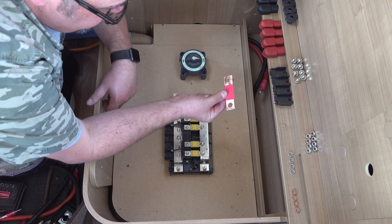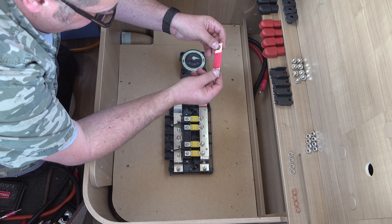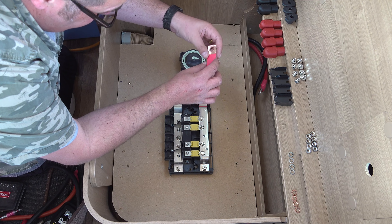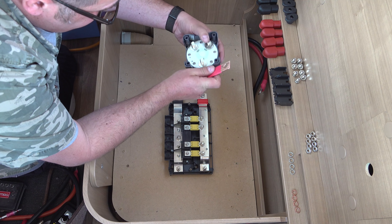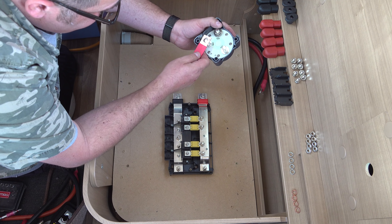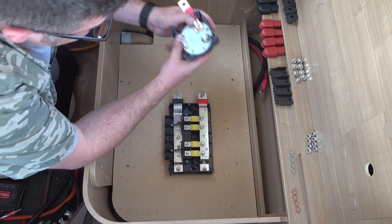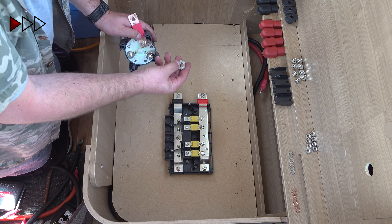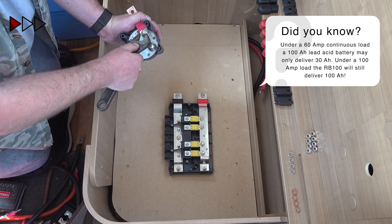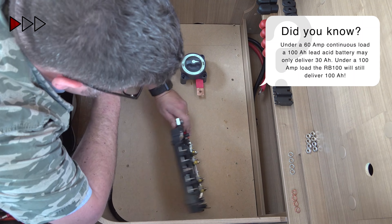This copper bar is 100 millimeters long, 25 millimeters wide and three millimeters deep. I cut a small notch in the case of the isolator switch to allow the copper bus bar to come out at a 90 degree angle. My battery bank is designed to carry a maximum continuous current of 500 amps, so I chose a Blue C 600 amp isolator switch.